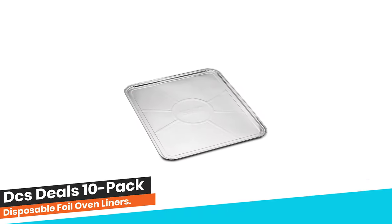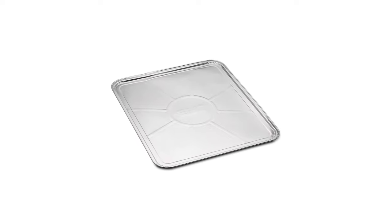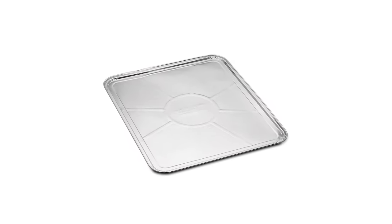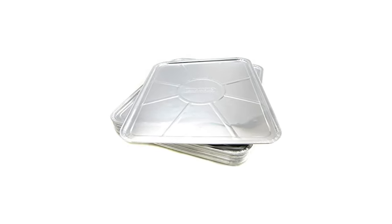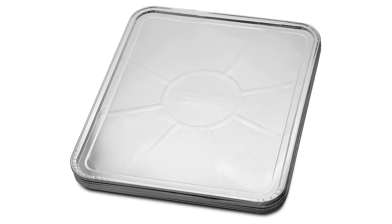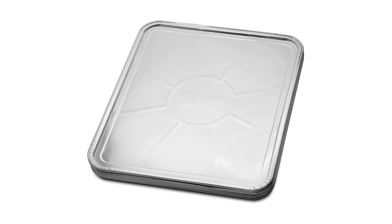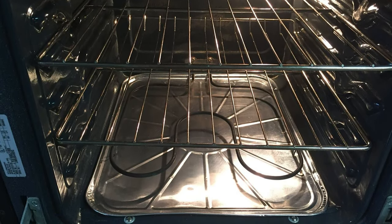Number 10: DC's Deals 10-Pack Disposable Foil Oven Liners. These aluminum foil square oven liners are hard to find at the store. This pack of 10 should last for a good few months. The rectangle oven liners measure 18.5 by 15.5 inches and are designed to fit in all types of ovens, including gas and electric. These large foil trays are big enough to catch all the drips and overflow yet won't block any vents or airflow in your oven. Be sure to remove the liner when activating any self-clean cycle. The highest-grade aluminum foil liners will not get scorched or burnt in your oven.